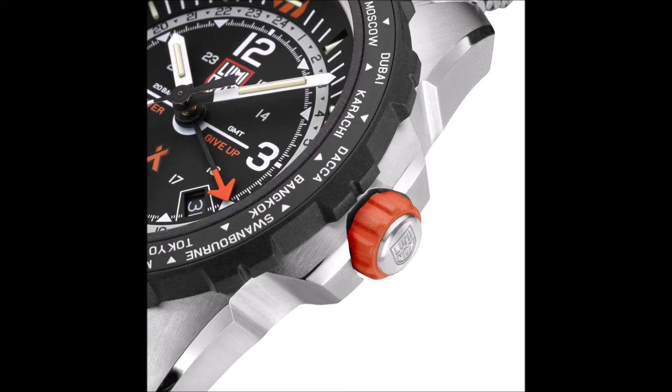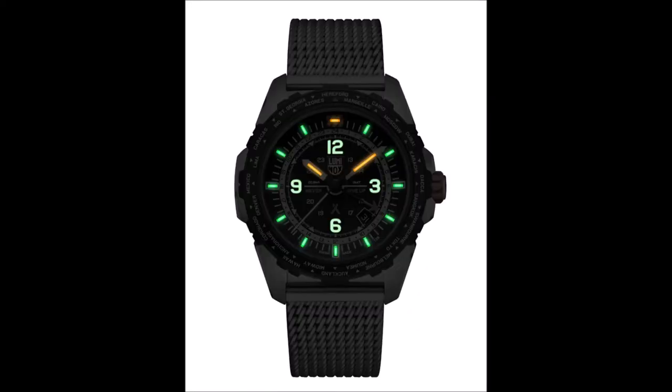Also in orange is the rubber ring around the screw-down crown, offering an easy grip for the wearer and helping to ensure the case's water resistance of 200 meters. In keeping with the Luminox brand identity, the Air model can boast constant visibility in low light and darkness, owing to the use of Luminox Light Technology (LLT), which uses tiny tubes filled with tritium gas that glow brightly for up to 25 years.